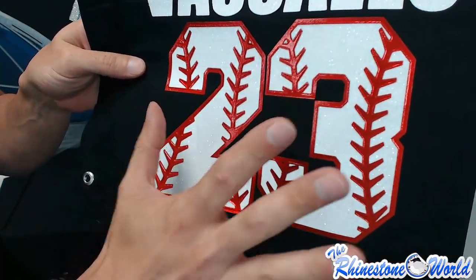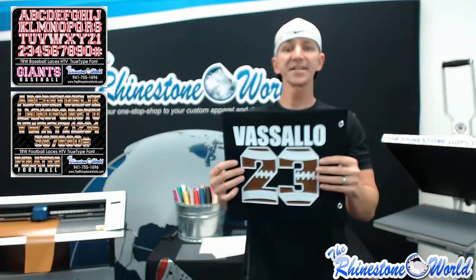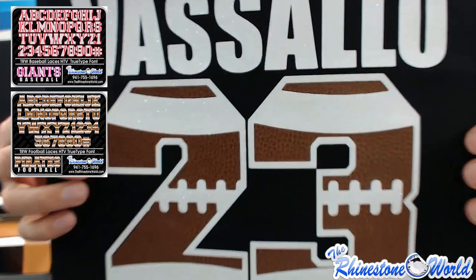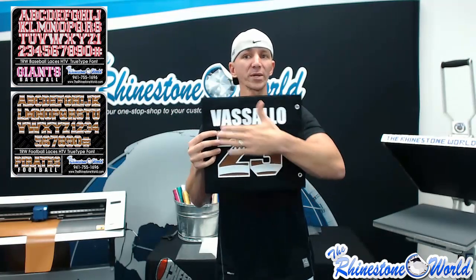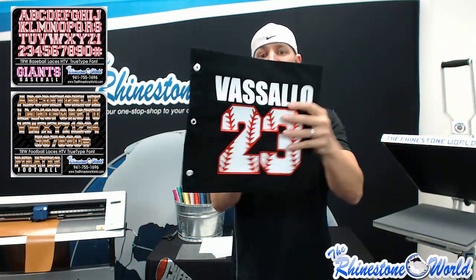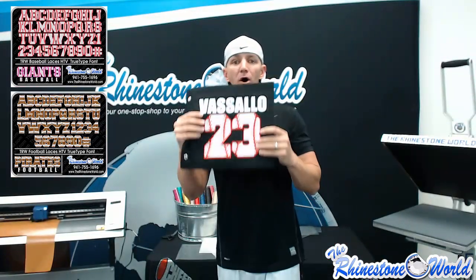Something that's going to look great for your customers. Both of these fonts are available on our website at therhinestoneworld.com. You get the entire alphabet as well, so you could do a name in this football look or a custom team name for the front or back. And the baseball design with the red electric heat transfer vinyl and white glitter looks great too.